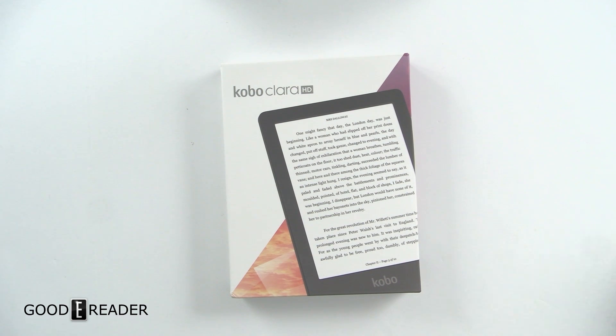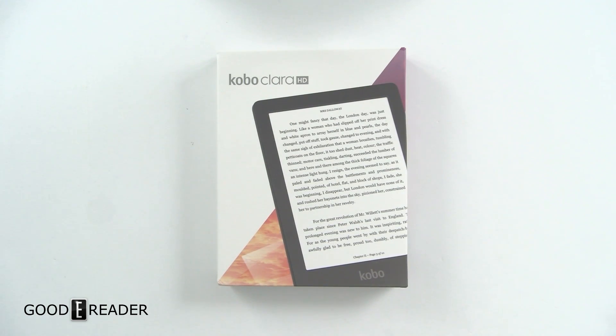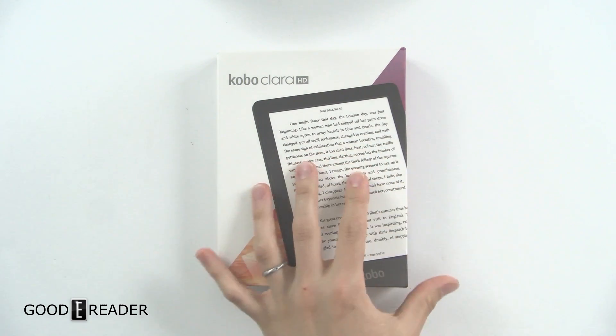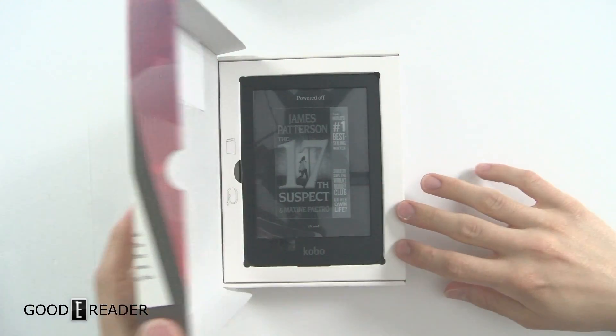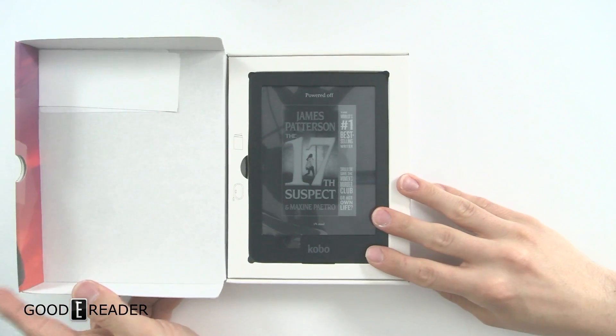Hey everyone, welcome to a Good Day Reader unboxing video. My name is Michael, and I'm Peter. We have something very exciting here: the Kobo Clara HD. This e-reader is $139 in Canada, $129 in the US, and about €129 in Europe — so it sounds like Canada has the best deal out of all that.